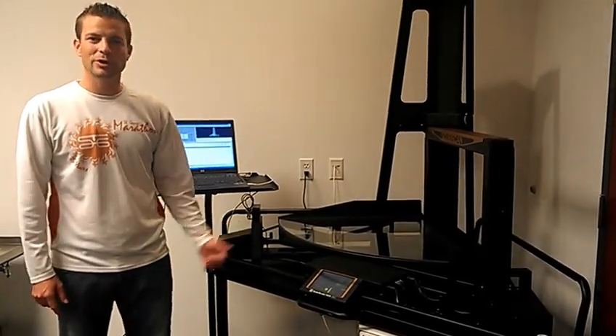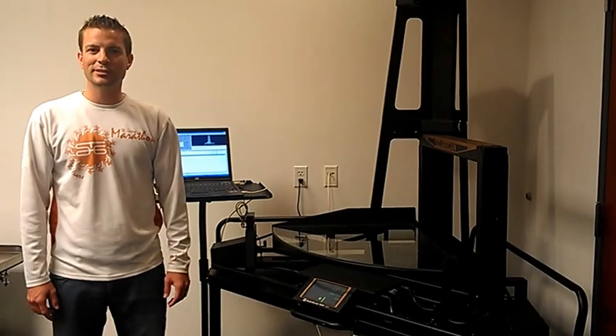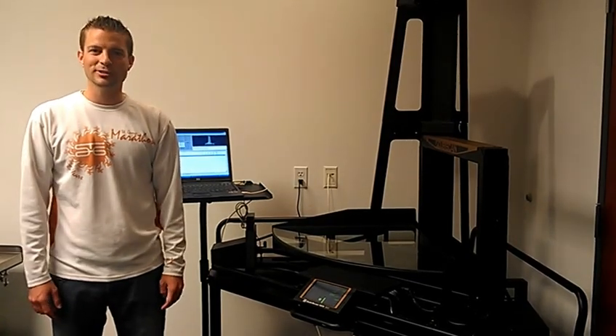The Cubiscan 125 is ideal for measuring boxes and odd shapes in a single Cubiscan device. We also have a software package that makes it easy for collecting the cube and weight data and interfacing that with a third-party warehouse management system.